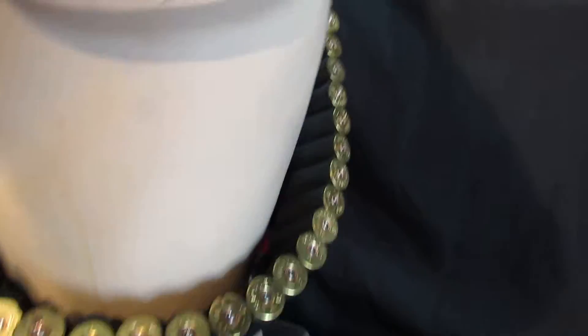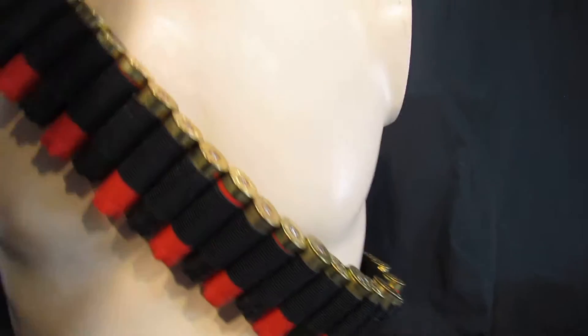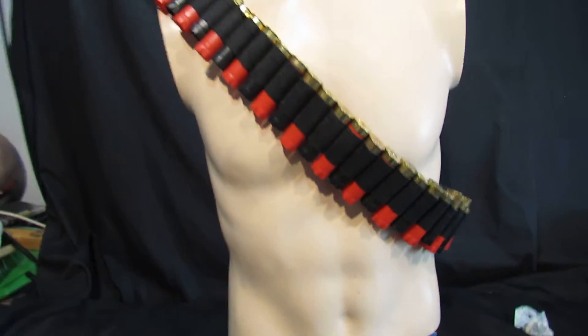This is a 50 cartridge bandolero supplied with black and red cartridges, it looks really cool. We have deliberately used different sized cartridges so the blacks are a little bit smaller, which really stands out and looks great.